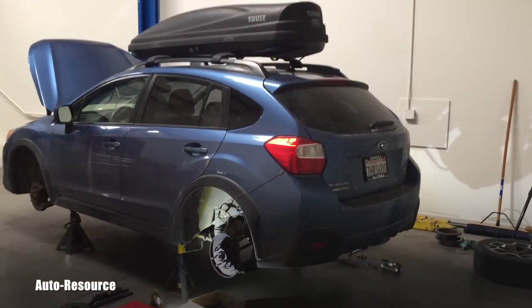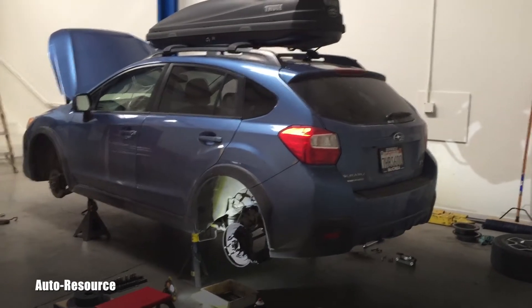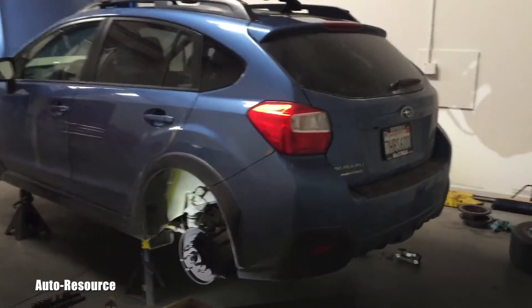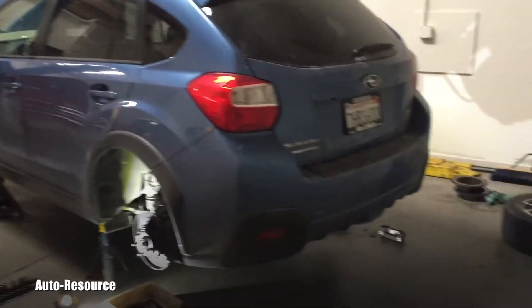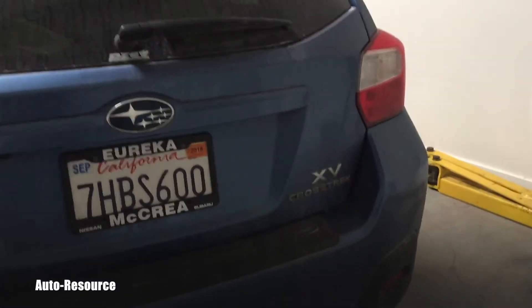Hello friend, welcome back to AutoResource YouTube channel. This will be a very short video and I'm doing basically the front and rear brakes on this Subaru XV Crosstrek.